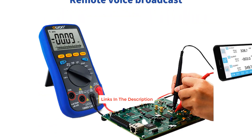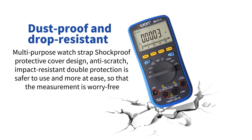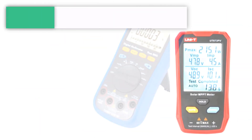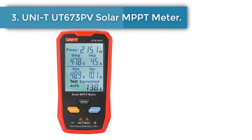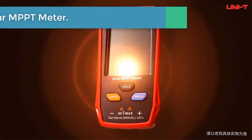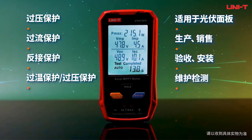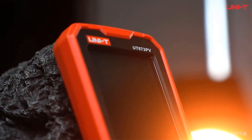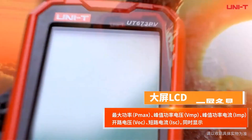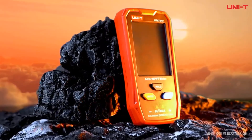Number three: UNIT UT673 PV solar MPPT meter. The UT673 PV solar module maximum power tester provides simultaneous readings of maximum power (Pmax), peak power voltage (Vmp), and peak power current. It quickly determines PV module failure conditions and supports up to 800 watts maximum power testing to meet enterprise-level high-power double-glass module testing.